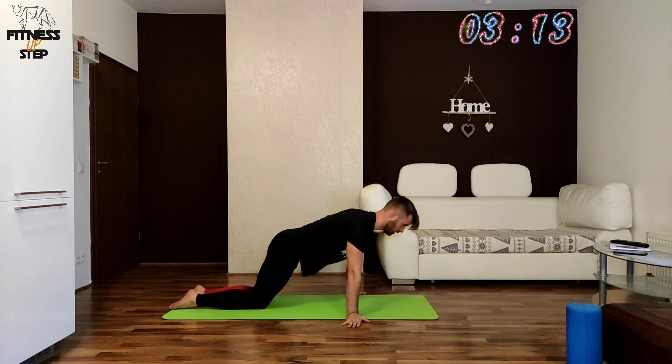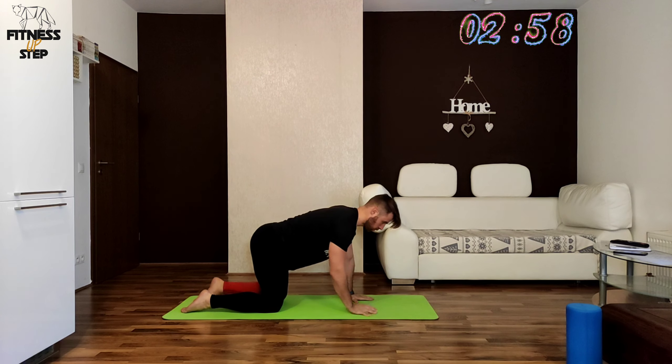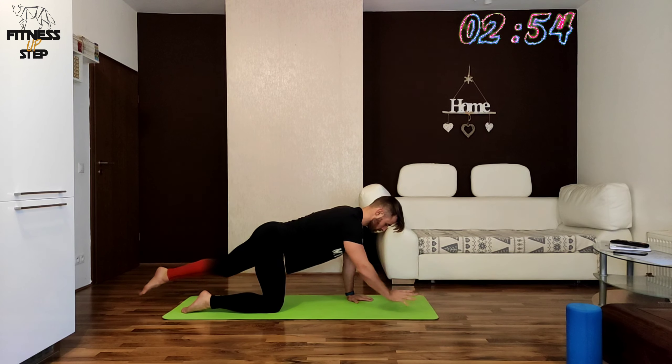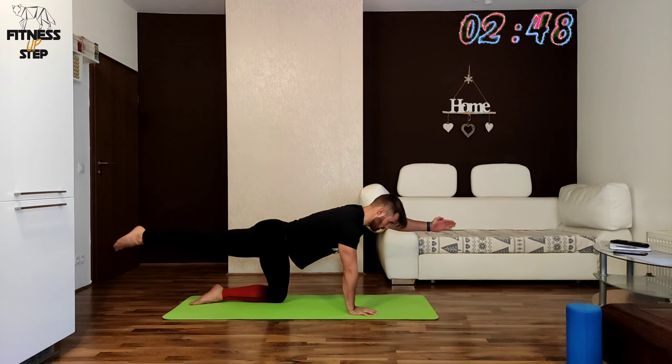In the next exercise we will be raising leg and arm diagonally in the dog pose and we are starting in 3, 2, 1. You have to have your back straight as much as possible. And you already know what I am going to say about your core — keep it tight, as always.